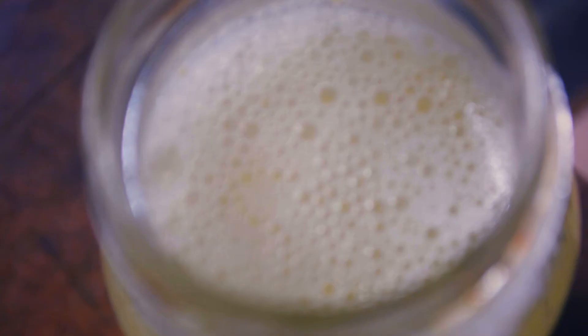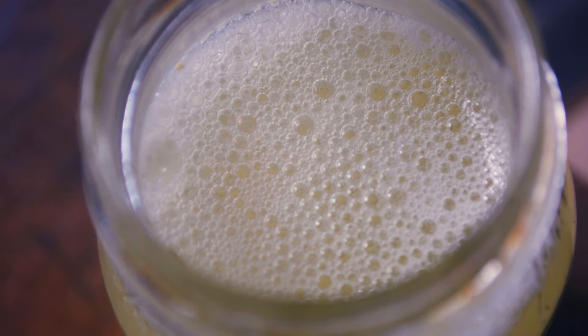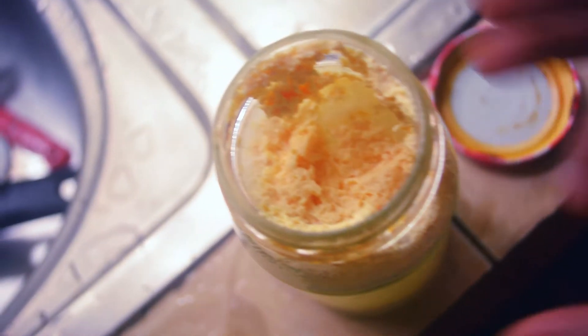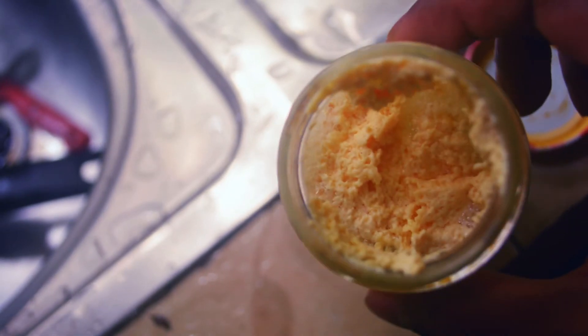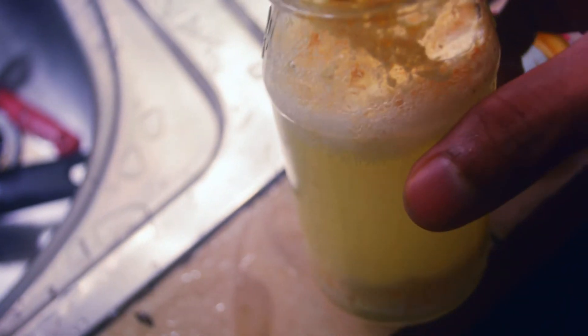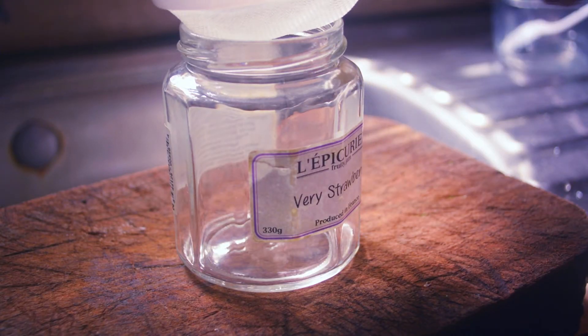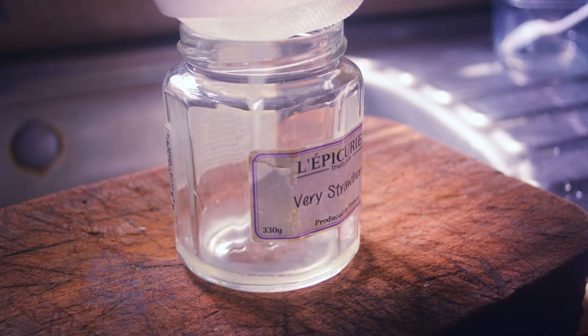Since lactobacilli metabolizes lactose and produces lactic acid, adding the milk — which is itself a source of lactose — allows us to select for only lactobacillus strains by letting them outcompete any other microbes, thus giving us a mostly pure culture.